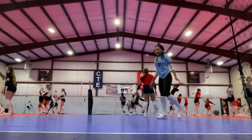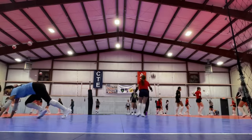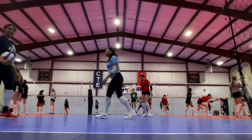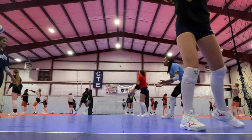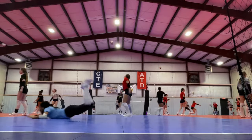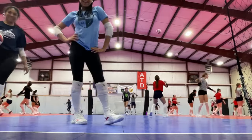Now I'm going to do it in regular speed. I'm going to do it one more time with the ball. And that's how you dive in volleyball.